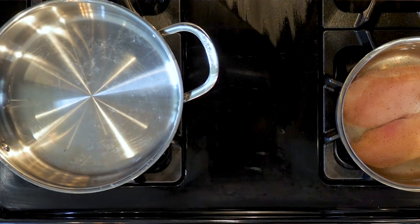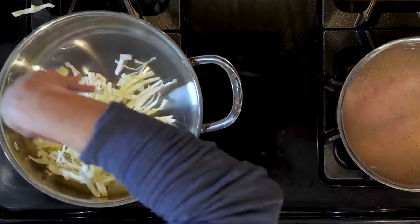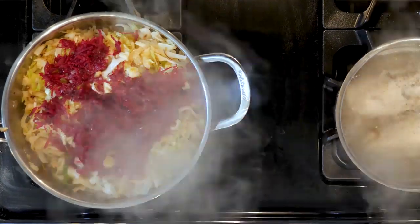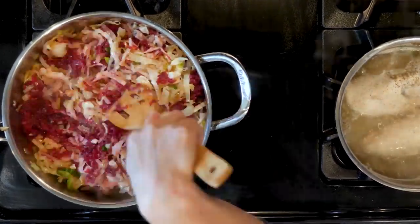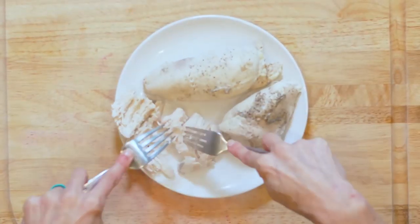While the chicken is cooking, heat a little oil in a tall walled pan over a medium-low flame. Add the cabbage and cook for 10 minutes or until beginning to soften. Add the beets, juice from two oranges, white wine vinegar, and a half cup of olive oil with a pinch of salt to the cabbage. Mix everything together, turn the heat down just a little bit, cover and cook for 5 to 10 minutes.